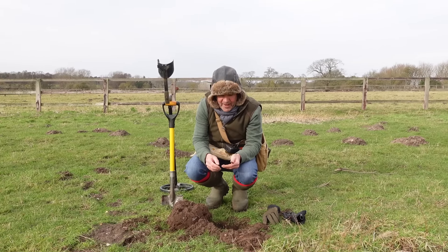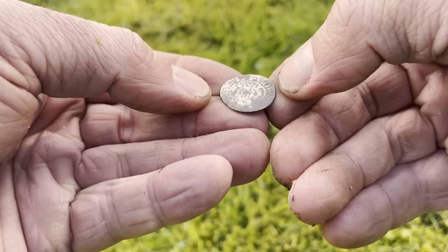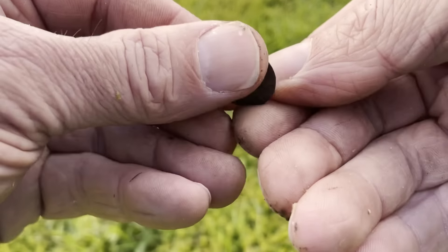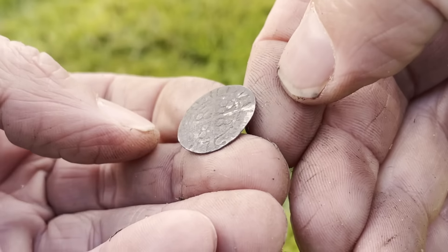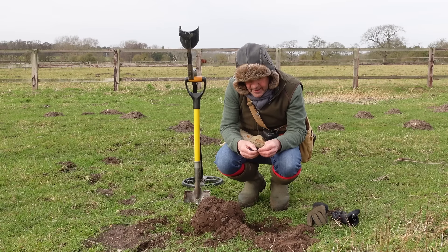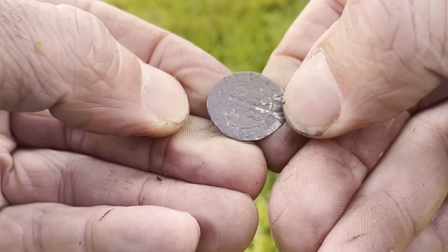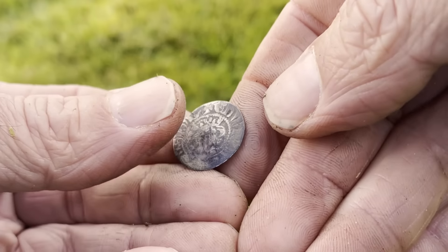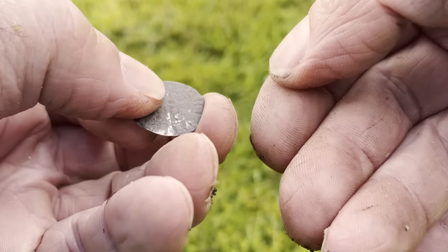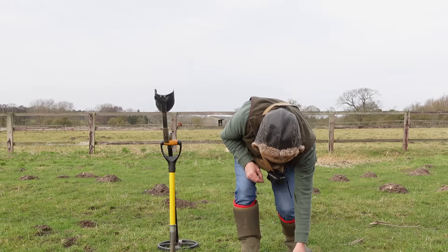That's rather wonderful — I'm pleased with this. It is an Edward Penny, a hammered coin, and it's bloody lovely. I can clearly see the monarch on that side and I can clearly see 'Civitas' on that side — the mint I can't quite make out and it is a bit worn, but that's brilliant. That's really, really encouraging — it's really lovely to find things like this early on. I'm really happy with that.